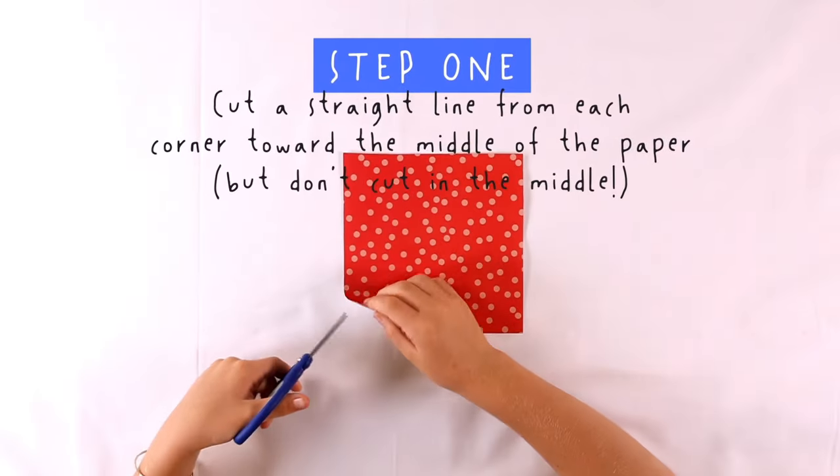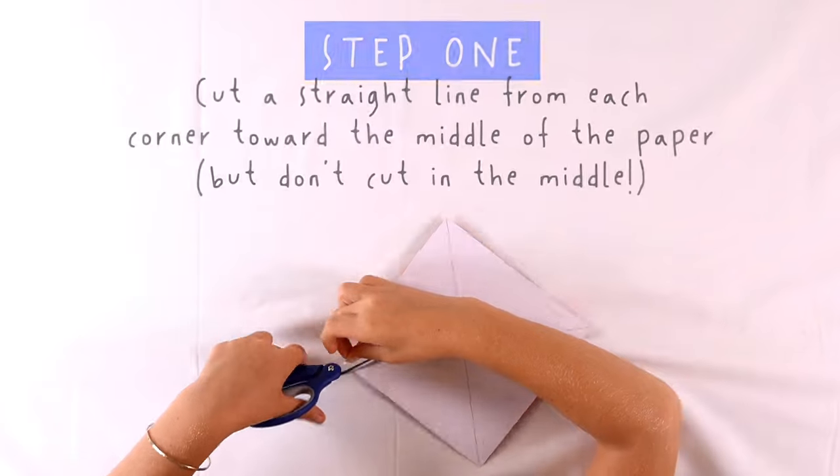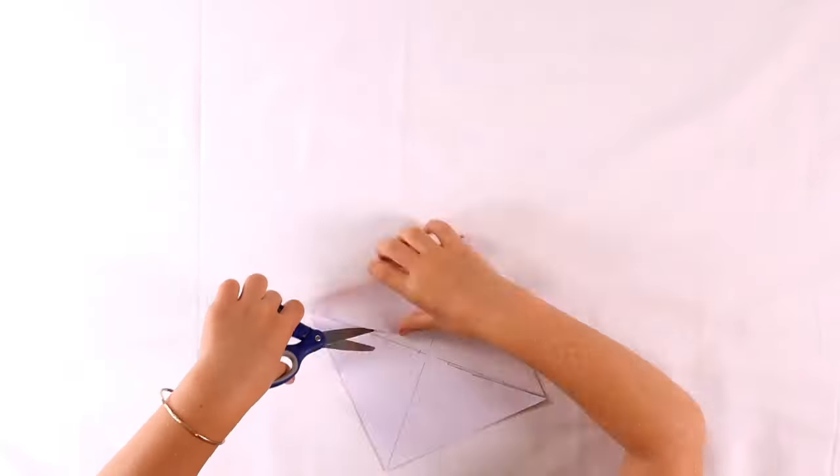Step 1. Cut a straight line from each corner to the middle of the paper. But don't cut in the middle.